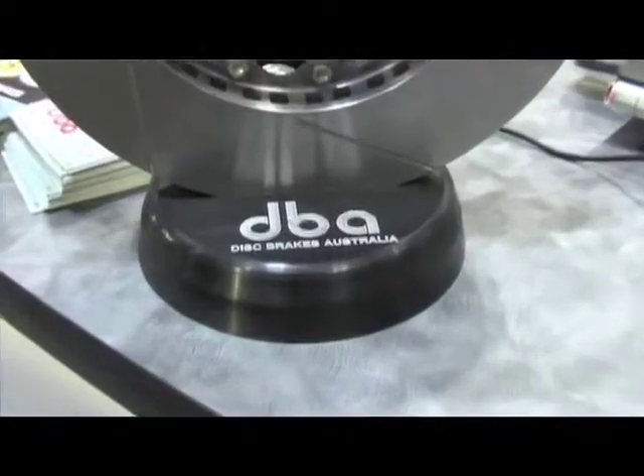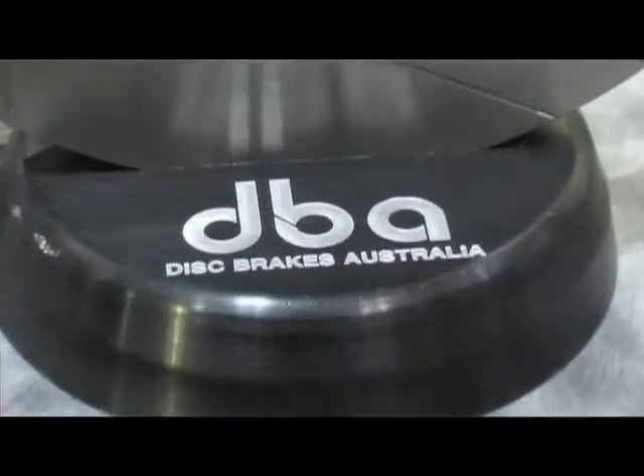And where would someone go to purchase these products? Well, the simplest way is to go on our website. On the homepage, we have a where-to-buy section. If people click on that link, they can get a whole list of different distributors that are national, including Canada and South America. It sounds like you have something for everyone. Be sure to check out dbausa.com for more information. We'll see you next time.